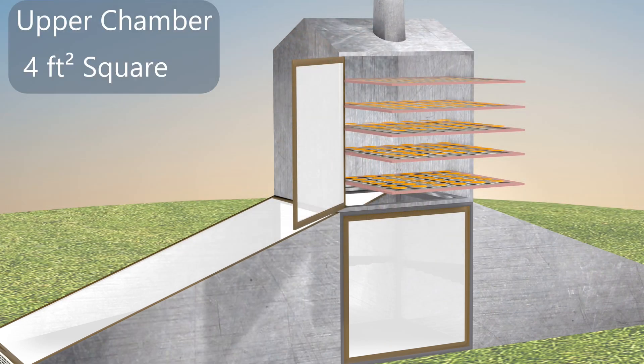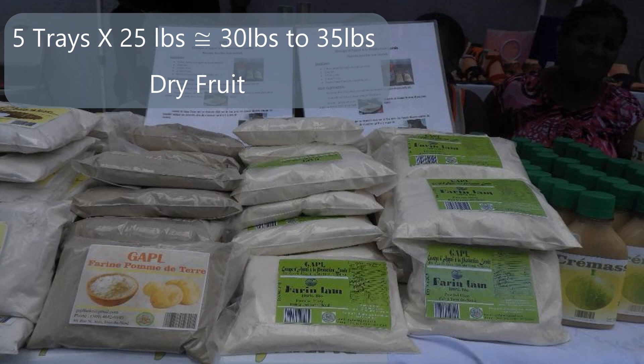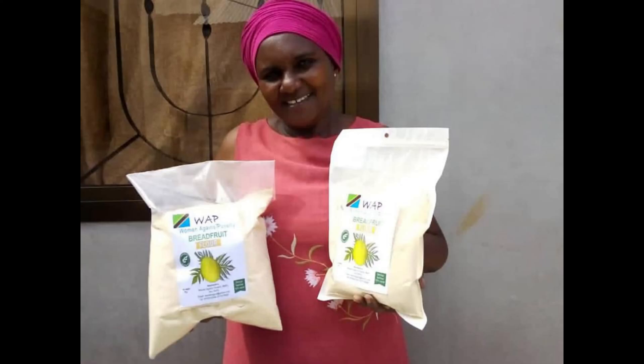This is a 1/8th scale model. The full size model would be 4 feet square and you would have 5 shelves, each with 20 to 25 pounds of fresh fruit. When it dries you'll end up with about 30 to 35 pounds of dried fruit. That's how the solar dryer works.